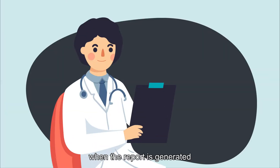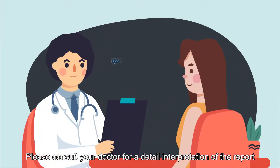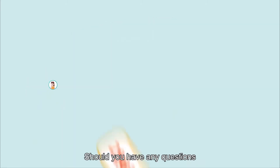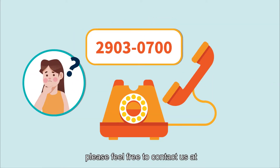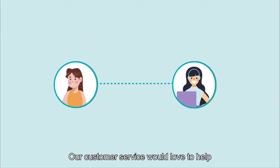We will send your report to your doctor when the report is generated. Please consult your doctor for a detailed interpretation of the report. Should you have any questions, please feel free to contact us at 2903 0700 within office hours. Our customer service would love to help.